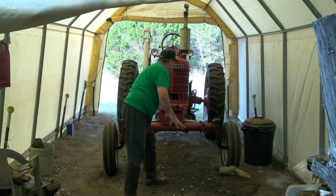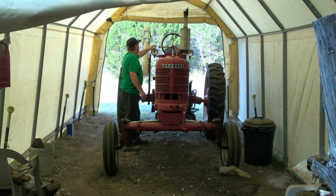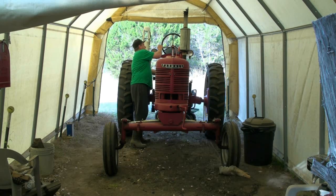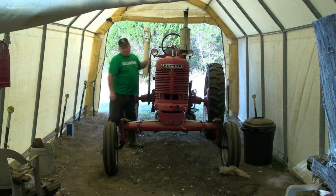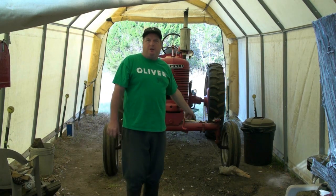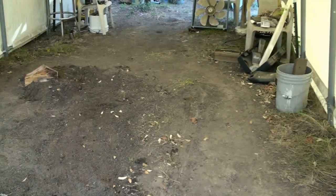Let's get started. I'm going to get the tractor out of here and then I'll show you this field. Okay tubers, I'm in here where the tractor was sitting.